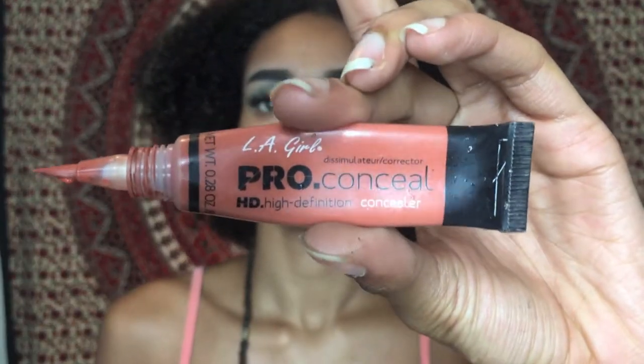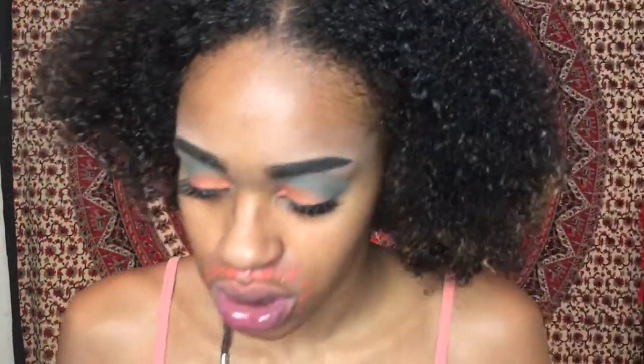Next I'll be taking the LA Girl Pro Concealer Orange Corrector and my beauty blender. Y'all already pretty much know this step if you've been watching my videos — I just color correct and blend it out with a damp beauty blender.